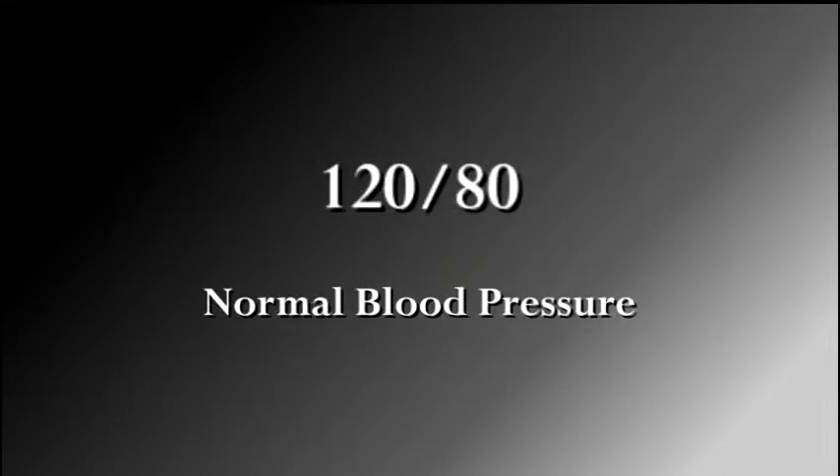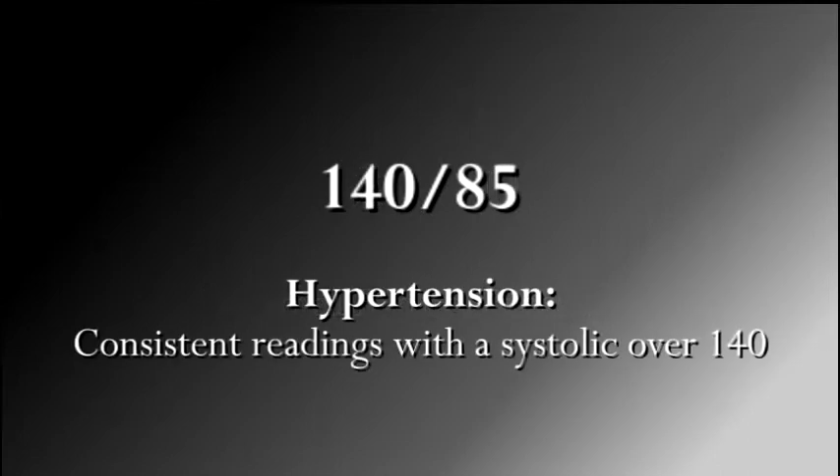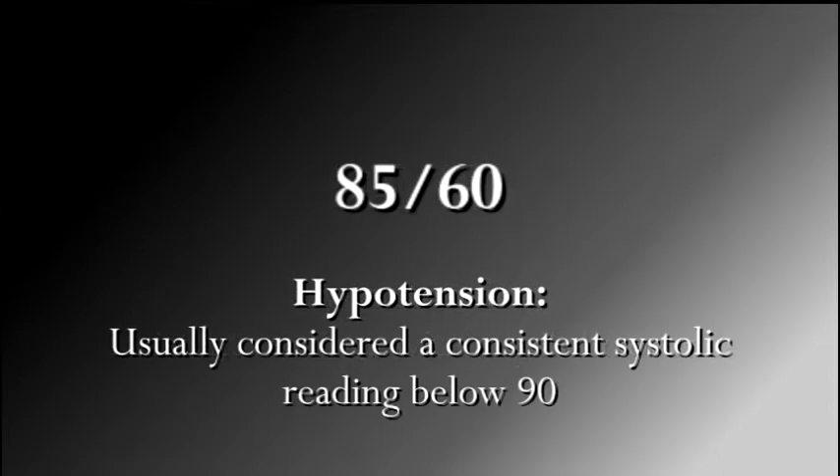A normal blood pressure for the average adult is around 120 over 80. Hypertension is defined as consistent readings with a systolic blood pressure over 140. Low blood pressure, or hypotension, is usually considered a systolic blood pressure below 90 mmHg.